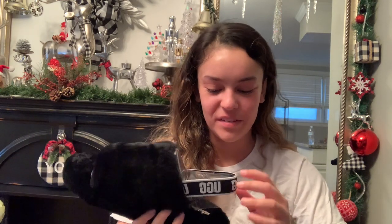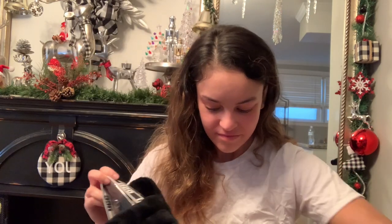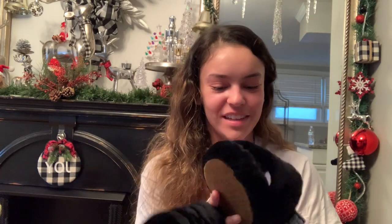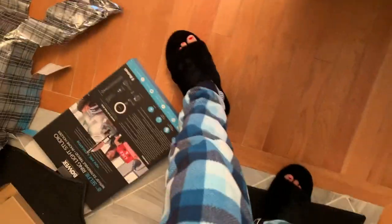So you can wear these anywhere and they're so comfy. I'll try them on for you guys. That new shoe smell. These can honestly be worn around the house - I'll be scared to go anywhere with them because I don't want the fluffiness to go. They're so cute and they're comfy. That's everything I got for Christmas. I hope you guys have a wonderful Christmas. There's still stuff in this video so don't leave yet.